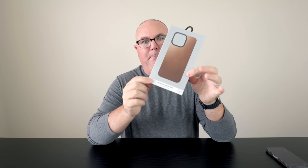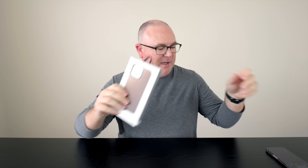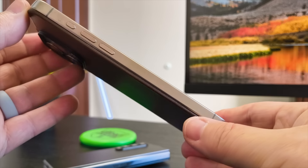This one is super cool — it's by Nomad and it is a magnetic leather back. You don't get any top, you don't get any sides, so the sides are all bare, the top is all bare, the bottom is all bare, but you get protection around the back of your phone.